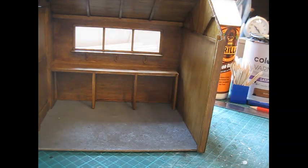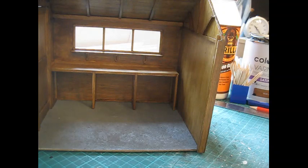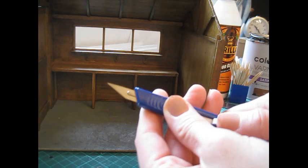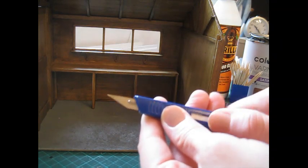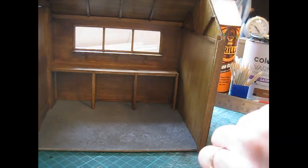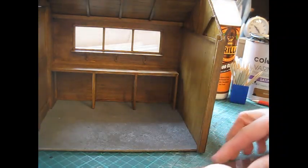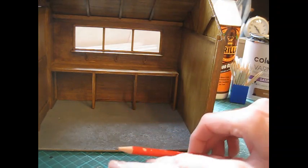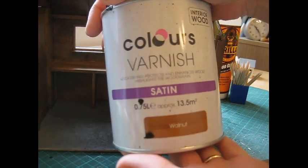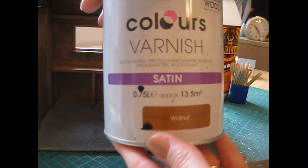To cut the strip wood I used a mitre block and saw, and for the sheet wood I used my Swan Morton knife which takes a size 10a blade. Always put a new blade in at the start of a project, or if it begins to catch or drag along the wood which means it's becoming blunt. You'll need a steel rule for cutting the wood and for measuring, a nice sharp pencil for accurate marking, and then I've used a walnut varnish to finish the piece — that's just a normal household interior satin varnish.